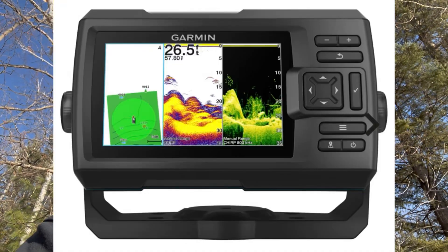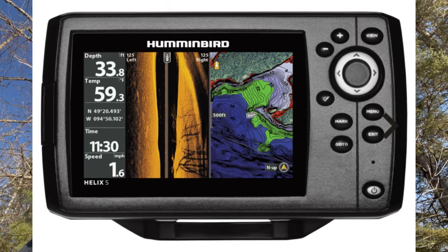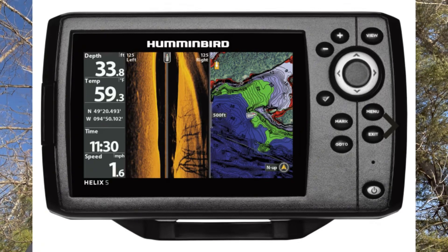There's a Garmin Striker 4 on it, which is probably the lowest model on the market, but it'll be just fine for me. I'm probably gonna get either a Garmin Striker 5 CV or a Humminbird Helix 5 with GPS and chirp. I'm gonna try to get it with down imaging and side imaging — I think they all come with down imaging, but side imaging is what I really want.